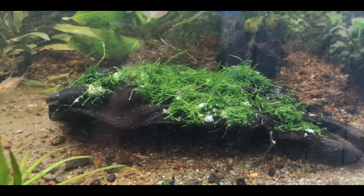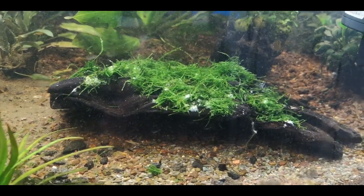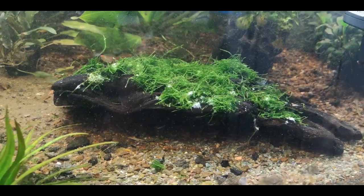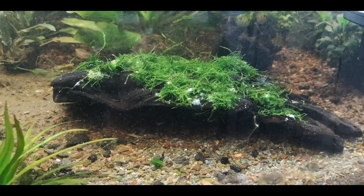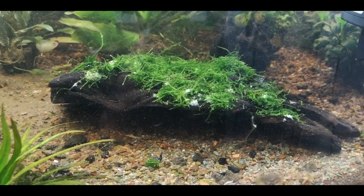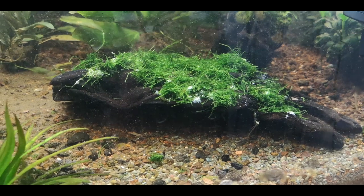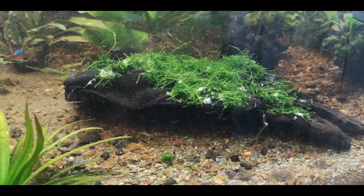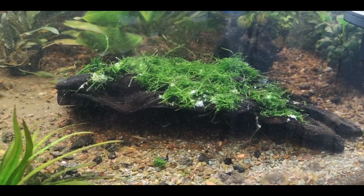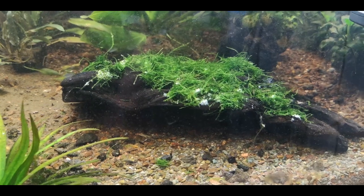As it grows out I'm going to trim it a little so it keeps it nice and uniform. Hopefully it makes essentially a grass-covered cave over the wood. So it's a very easy way of attaching java moss to any object you want to put into your aquarium — it works really well, it's really effective, and a little bit of moss goes a really long way. I will be doing updates on this piece of wood from time to time. Thank you for joining us. You can buy the java moss and the Seachem glue from us at thefishroom.co.nz if you're in New Zealand. Have a good one guys — happy fish keeping!